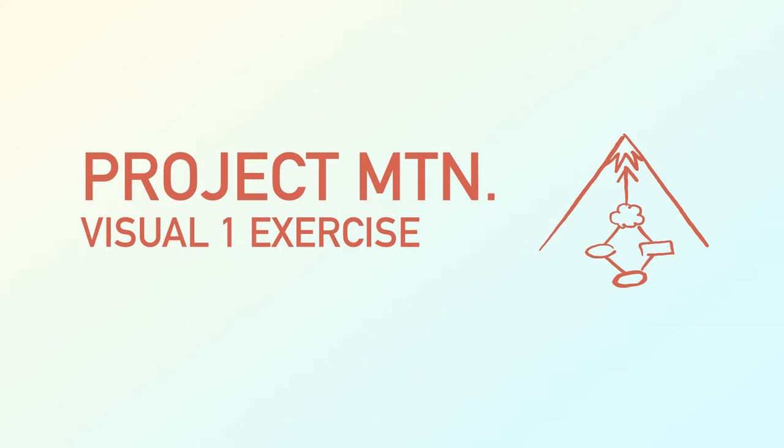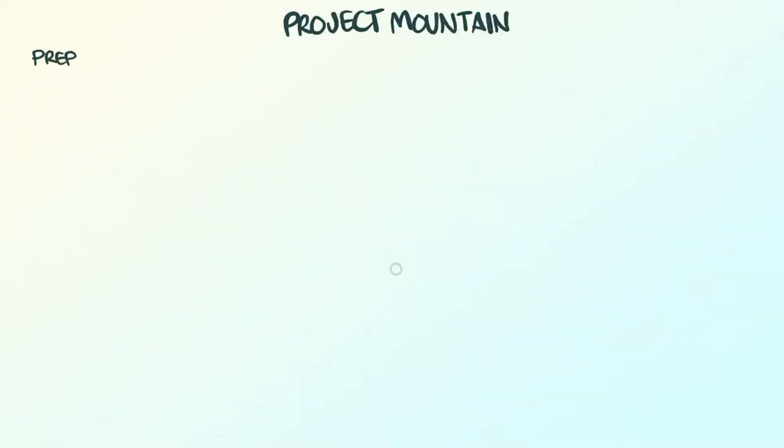This exercise is called Project Mountain. Its intent is to help you tackle small to medium-sized projects that you can't seem to get traction on. It could be something from your Five Whys page or a project you're currently working on. Pick a project or goal that needs to start soon or that you've been putting off.